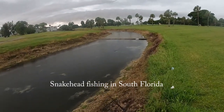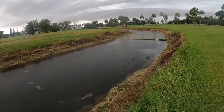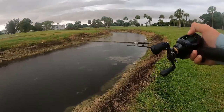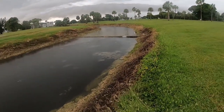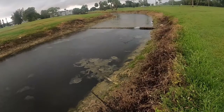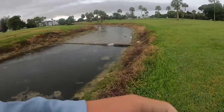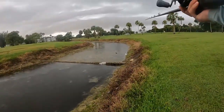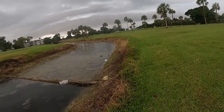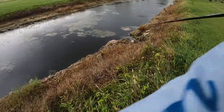Hey guys, it's another rainy day and we're out snakehead fishing. I'm using a pad crasher from Booyah, my brother is using a baby ribbit. We're gonna see if we can get any snakehead — this is a really good canal and lake system. Hopefully we can get some snakehead and maybe even a big one, so stay tuned.